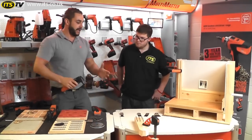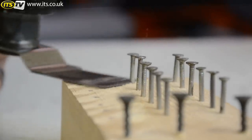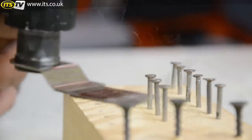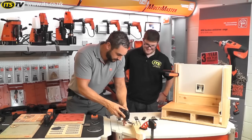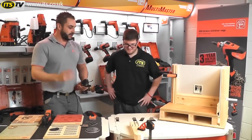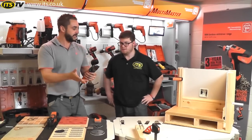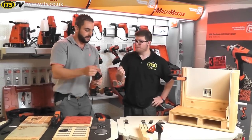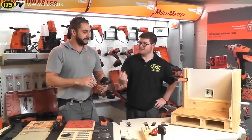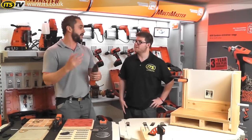But with this blade, if we come up against a nail — this one will handle it and quite easily cut through them. And again, we've still got all the teeth on there, still giving you a nice clean cut on your timber. So it's not designed to be used with nails or metal, but it can cope with it. They say it's nail resistant — if it comes up against them, it will cut through them.